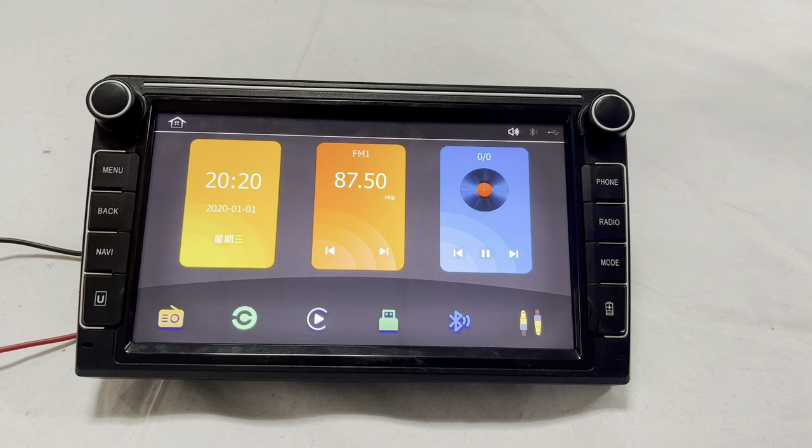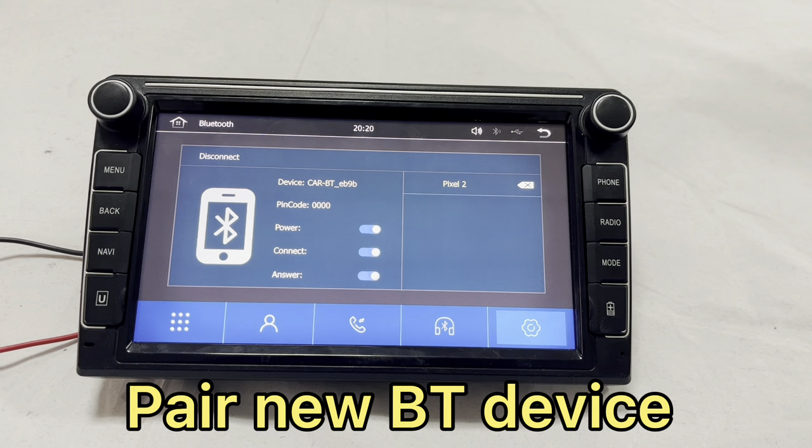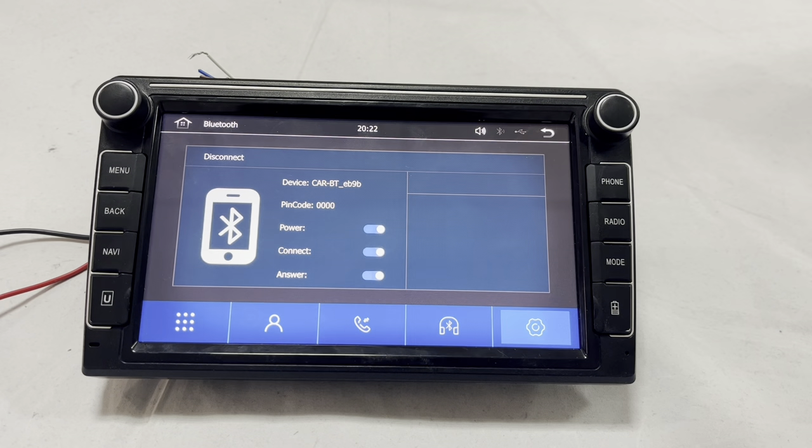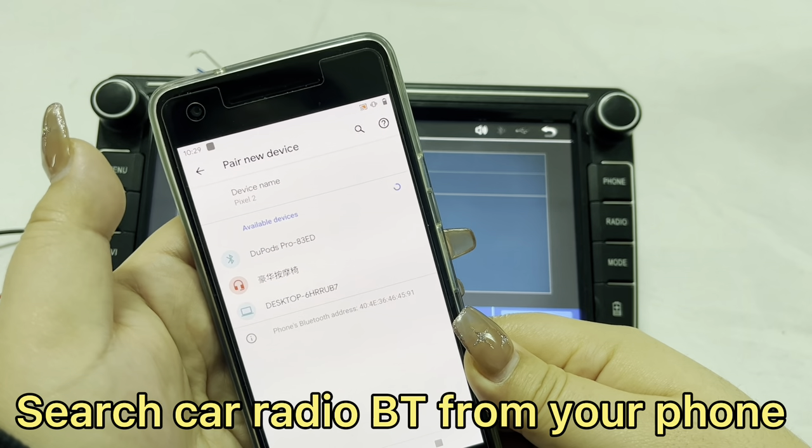There is a separate Bluetooth icon for the Bluetooth connection. If you need to pair to a new device, please ignore the old pairing. Open your phone's Bluetooth connection and search for the Caster Rose Bluetooth.